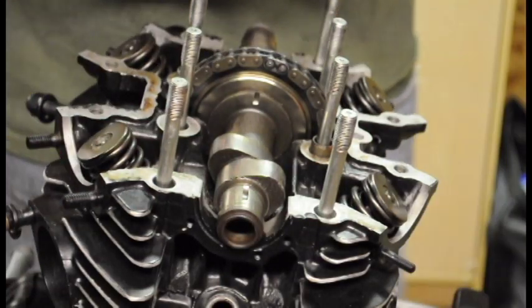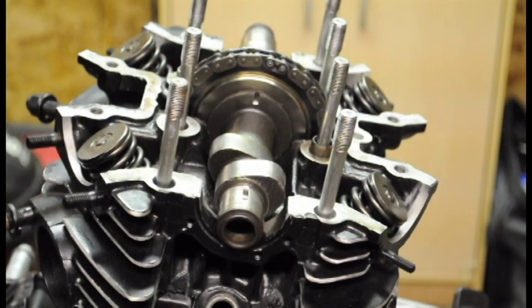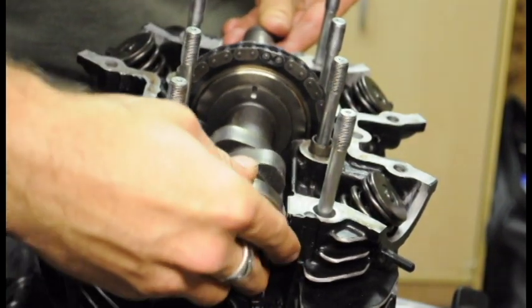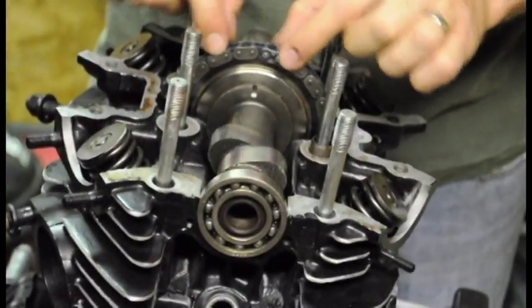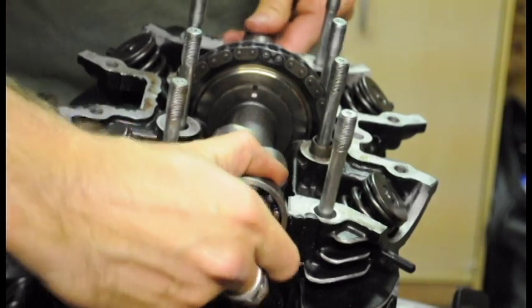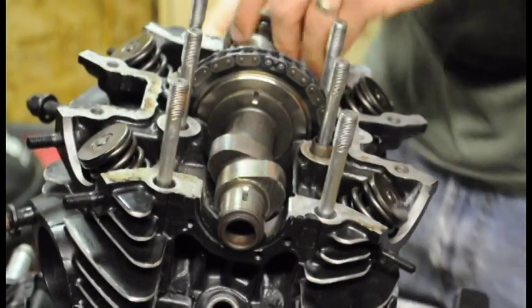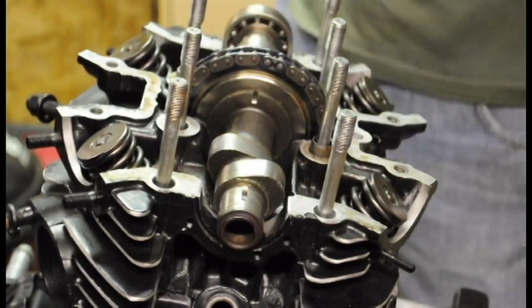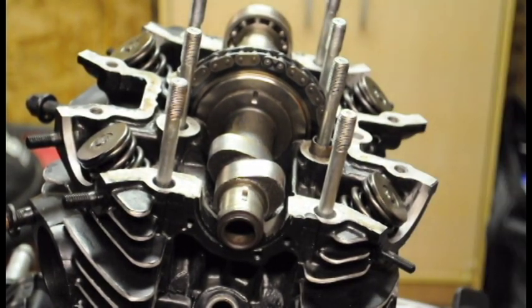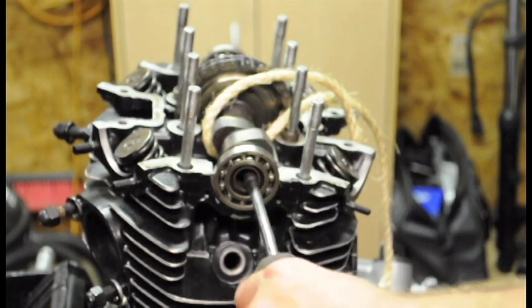If you had the bearing on this side it gets really tight and you can't really pull the chain around with the bearing on — I tried it before and it's just too tight, you won't have room. One way to handle that is to tap the bearings on with a large socket afterwards.